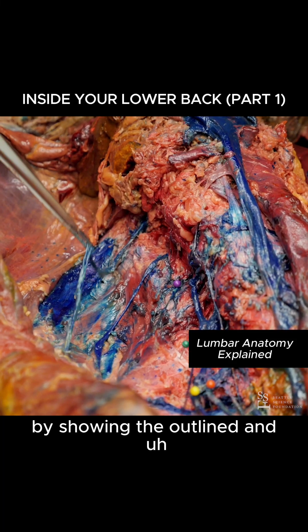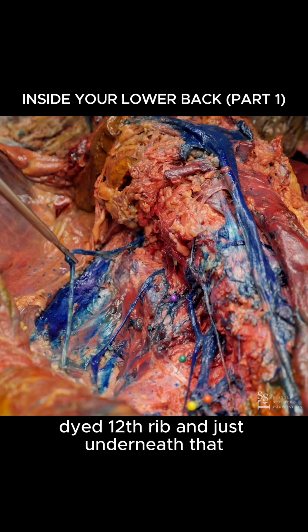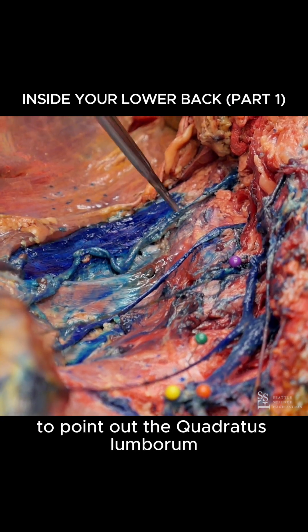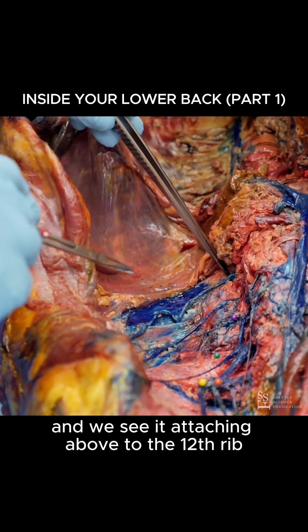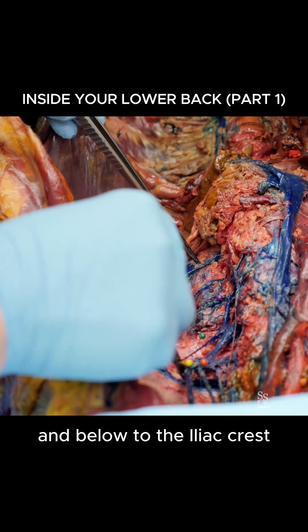We'll begin by showing the outlined and dyed 12th rib and just underneath that, the subcostal nerve. I would next like to point out the quadratus lumborum between my instruments here. We see it attaching above to the 12th rib and below to the iliac crest.